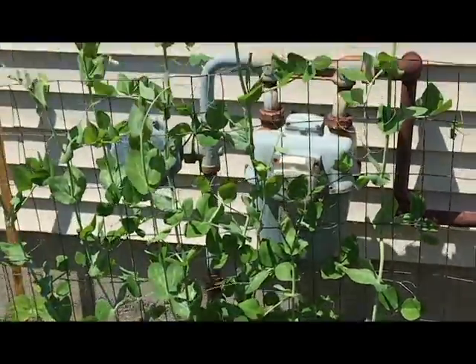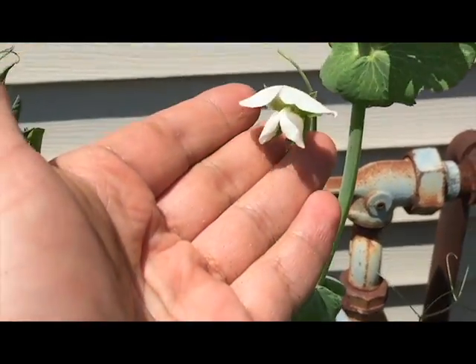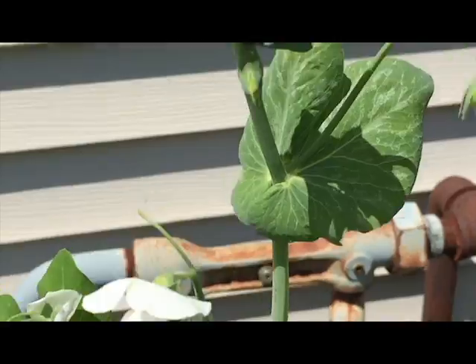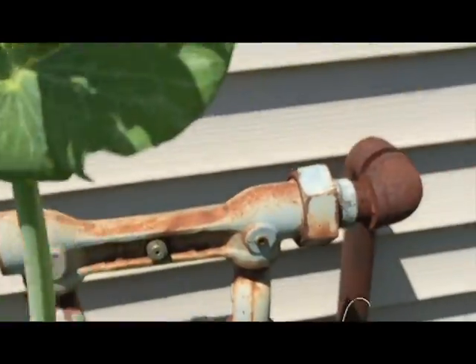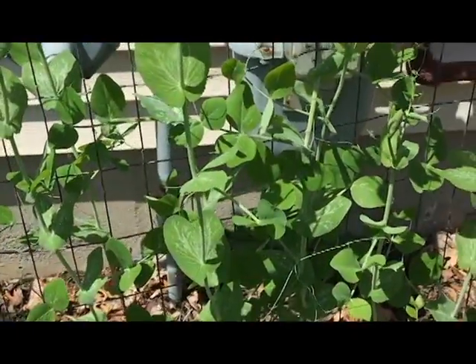The pride and joy of this side — the snap peas. Sugar snap peas. We got our first bloom a couple days ago and now they're just starting to get loaded, so hopefully we'll be having some sugar snap peas soon.